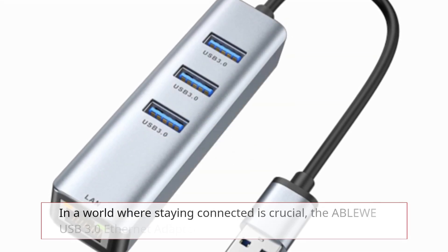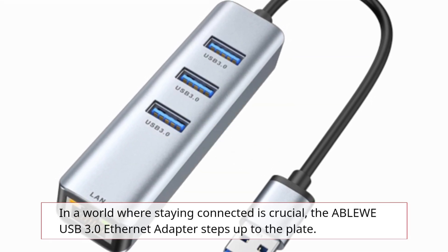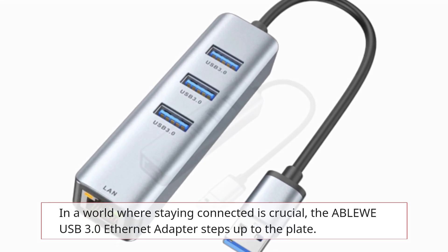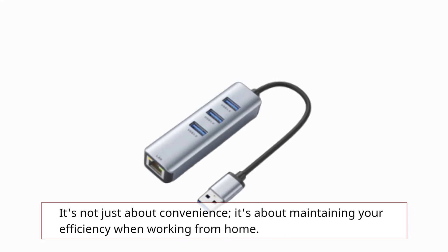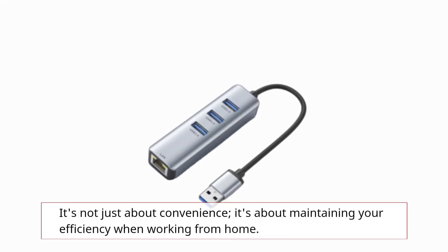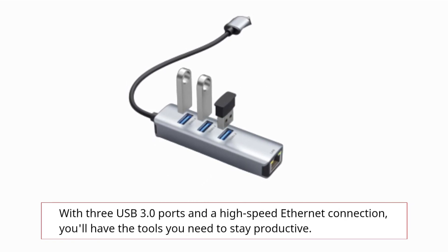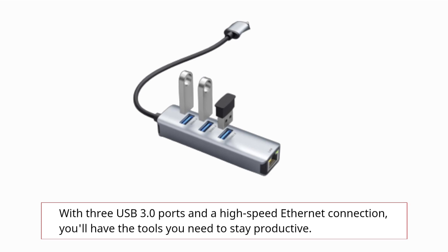In a world where staying connected is crucial, the ABLEWE USB 3.0 Ethernet adapter steps up to the plate. It's not just about convenience — it's about maintaining your efficiency when working from home. With three USB 3.0 ports and a high-speed Ethernet connection, you'll have the tools you need to stay productive.